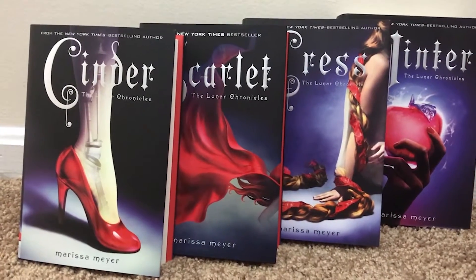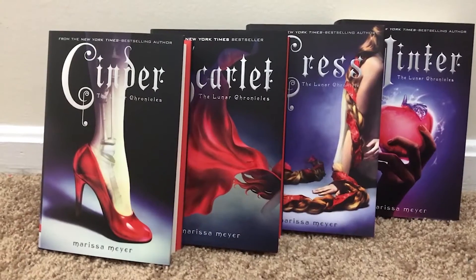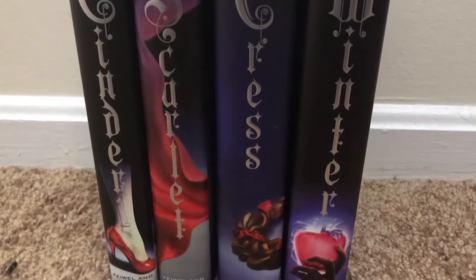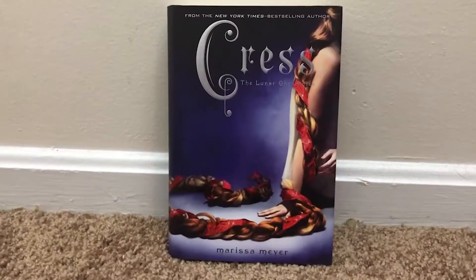The Lunar Chronicles is a YA sci-fi series of fairy tale retellings, and probably my most favorite thing ever right now. It features an awesome cast of characters, including four super strong ladies: Cinder, Scarlet, Cress, and Winter. In this video series, I'll show you how you can easily cosplay all four of these awesome ladies.